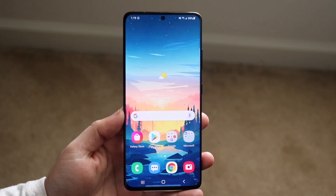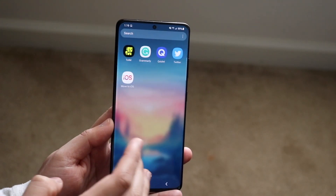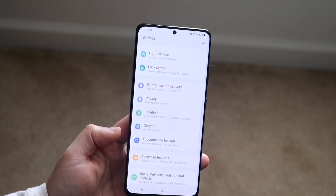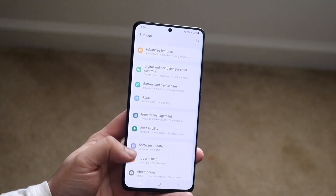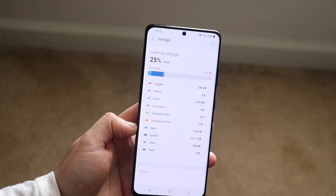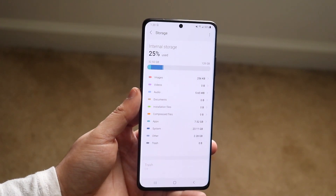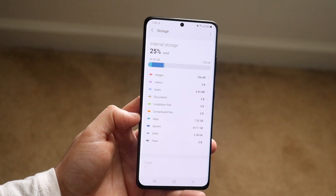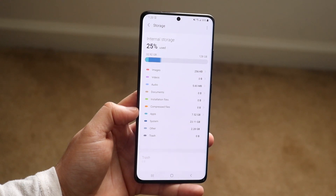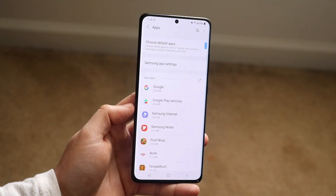For anything past that, the typical things you can do are still applicable. Go into your Settings app — you can see my settings right here. Go into Storage, or Memory if you have a different device. You can get an idea of your internal storage and what's taking up the most space. Images is one of the big ones, but apps typically take up the most storage. Click into Apps and it'll show you all of your installed apps.